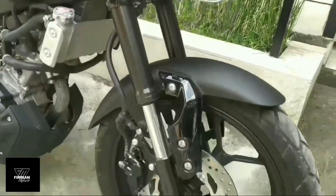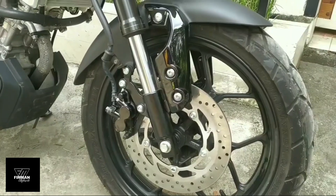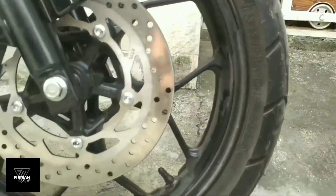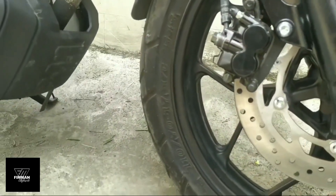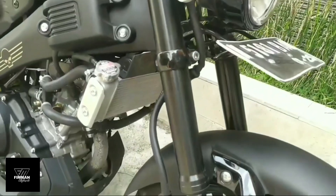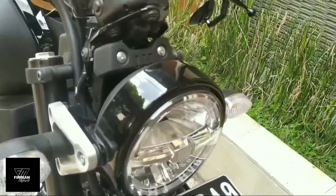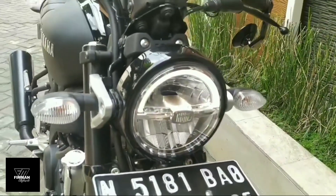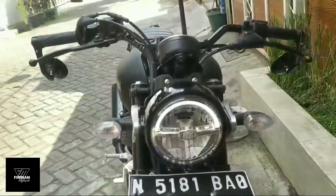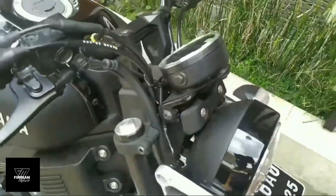Langsung kita mulai spesifikasinya sobat custom. Untuk bagian depan ada disc brake, kemudian bannya untuk ukurannya 110x70, untuk suspensi sudah upside down, kemudian untuk headlampnya bulat — kesannya seperti retro banget sobat custom. Di headlampnya menggunakan lampu LED, jadi untuk keterangannya sangat terang banget.